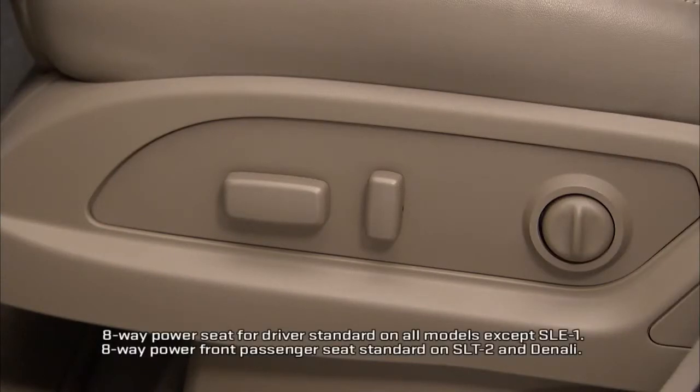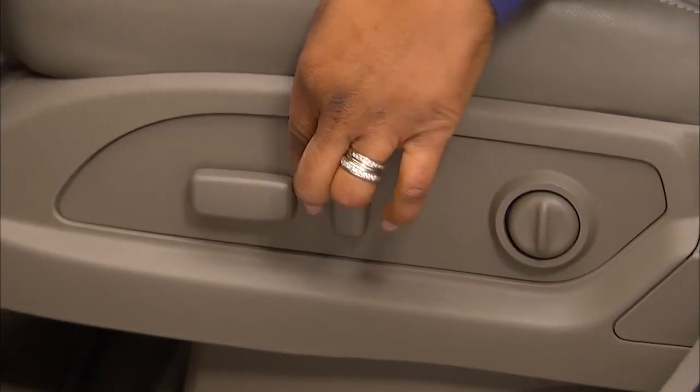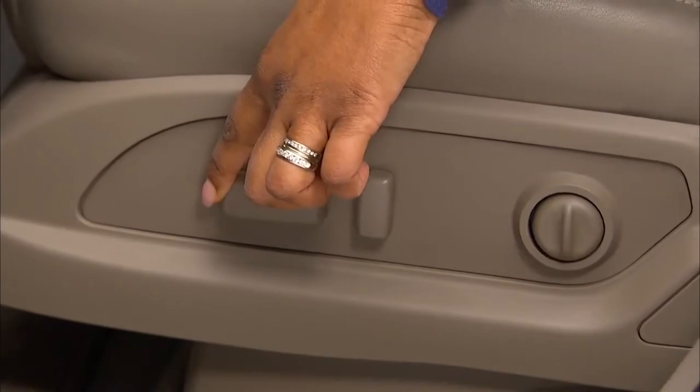Three controls on the outboard side of the seat control Acadia's available eight-way power seat. The seat adjustment control nearest the front does three things. Pushing it forward or backward moves the seat in that direction.